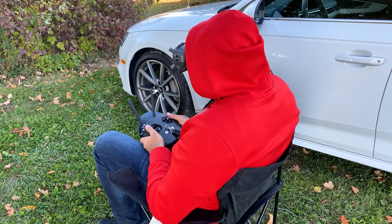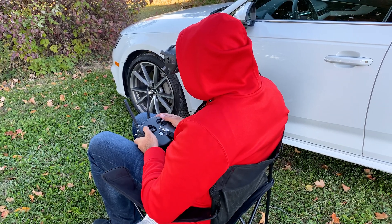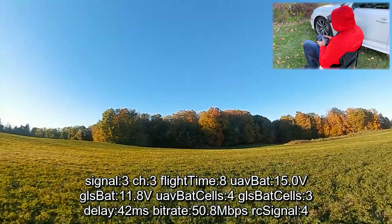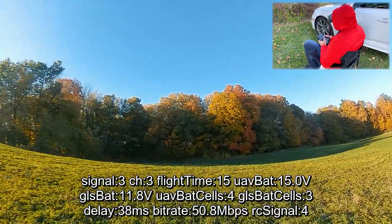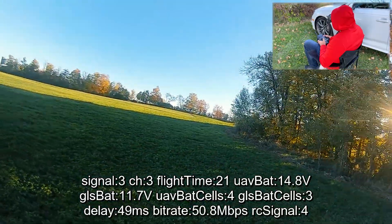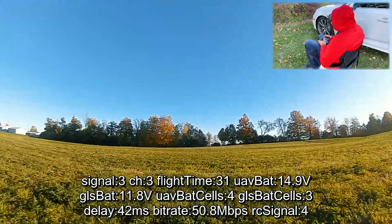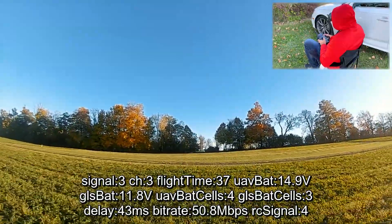Let's try the exact same thing with the TrueRC antenna outside the car. Even before I fly, I've got two to three bars — no difference. So far no real difference: three bars, 50 megabits. Going back and forth a couple times just like with the stock antenna. We got two or three bars, saw it drop down to high 30s, maybe low 40s, and three bars.